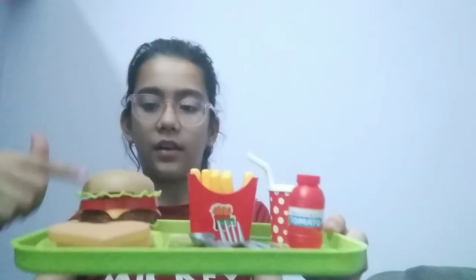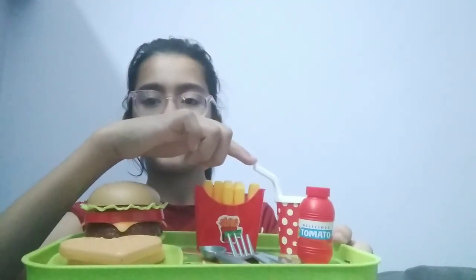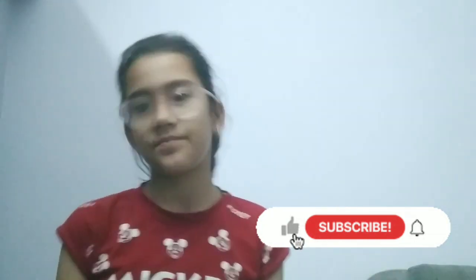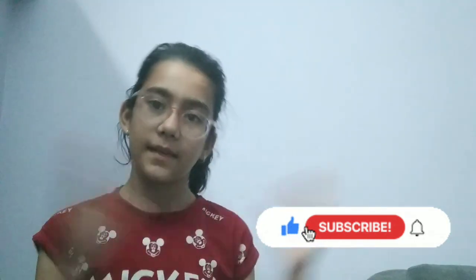Do you want a second part of this video — the playing video? Please comment below, and please like and share. If you are new to my channel, please subscribe. Bye guys!